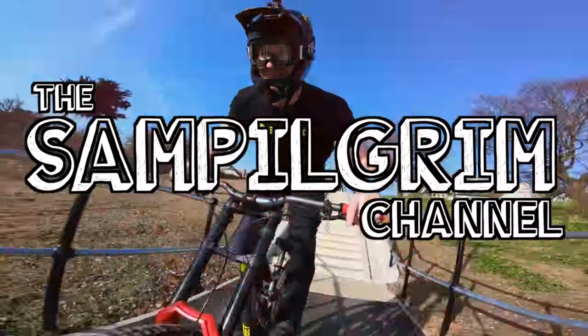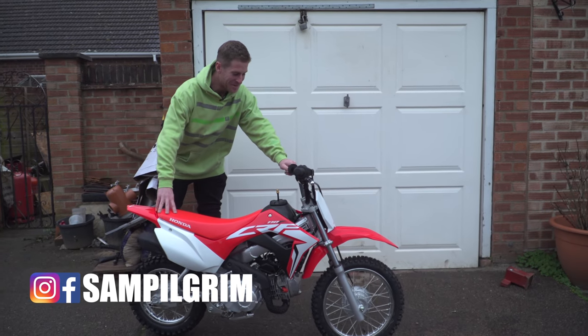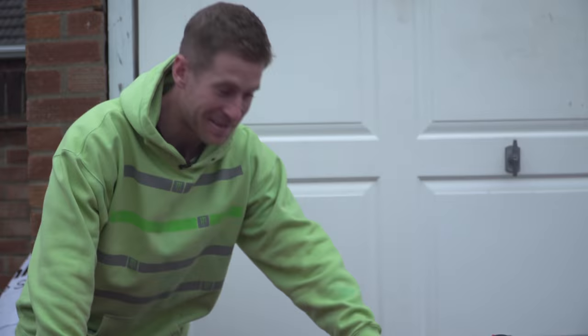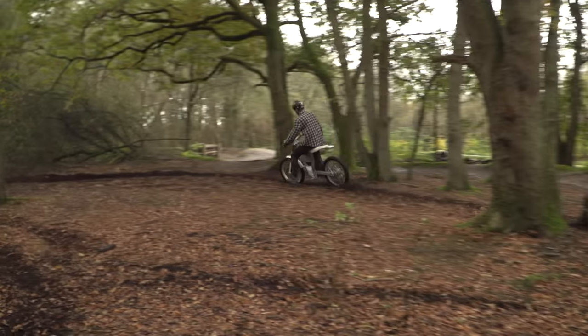Hello everyone, today is going to be epic. I'm unfortunately a little bit sick right now, but not as sick as my new bike. Look at this beast. This is a brand new Honda CRF110 pit bike. Since I got that cake delivered, it's really sparked my excitement for motorbikes again.